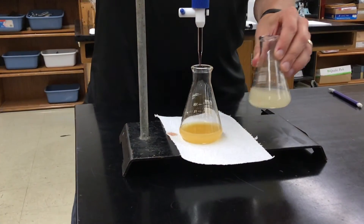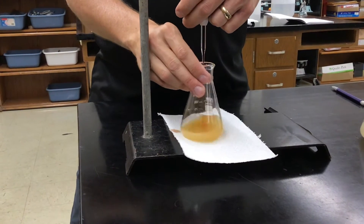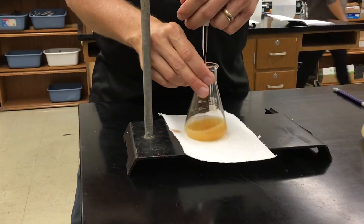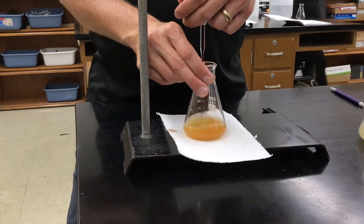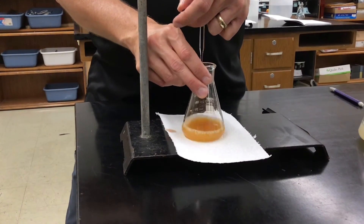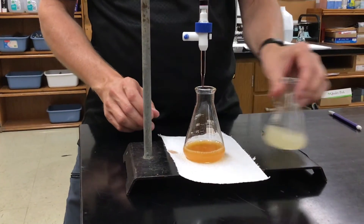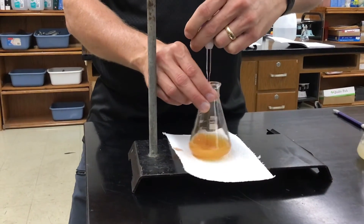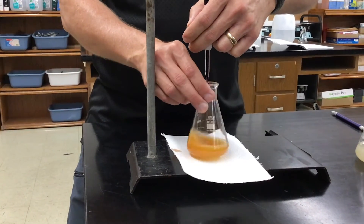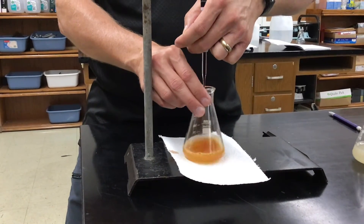Nasty — I'm only a couple milliliters in and I was supposed to go down to like 20. This is what happens when you don't use the acid in an acid redox titration. It's like those before and after pictures — that's what it looks like.